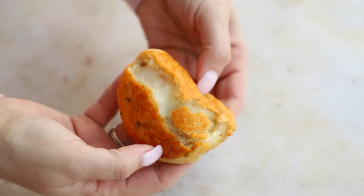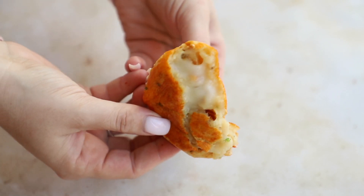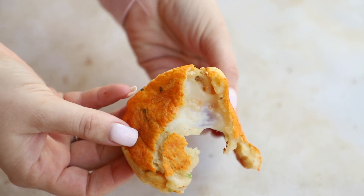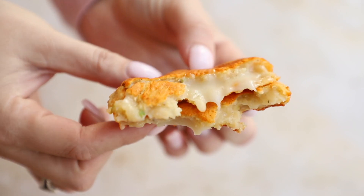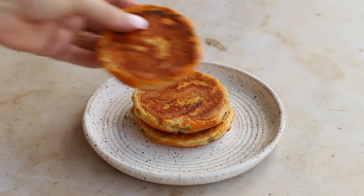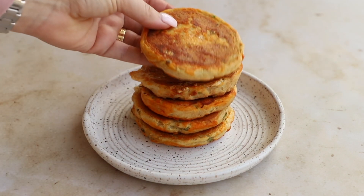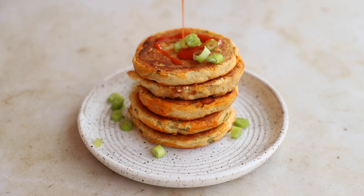We have to do a pull-apart test — let's see, is it nice and cheesy? I think it is — look at that, oh my goodness, it looks so good! So so yummy. I stacked a few up on a plate, kind of treating them like little pancakes, and added some green onion on top and a drizzle of buffalo sauce.